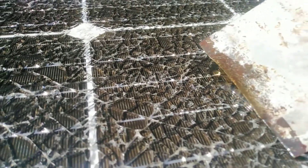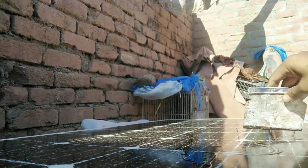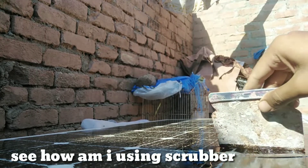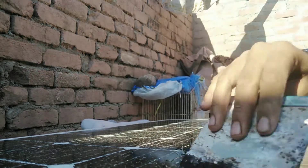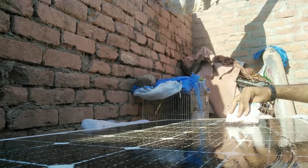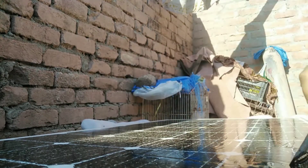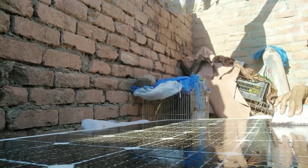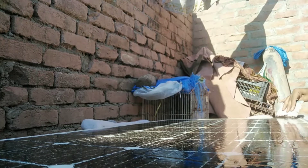It will definitely make the panel work perfectly after this. You can put it on any roof and reuse it — the voltage and ampere will regenerate. Fill up all the cracks inside and on the sides as well. Gently use the scrubber — do not press too much or the screen cracks will increase.